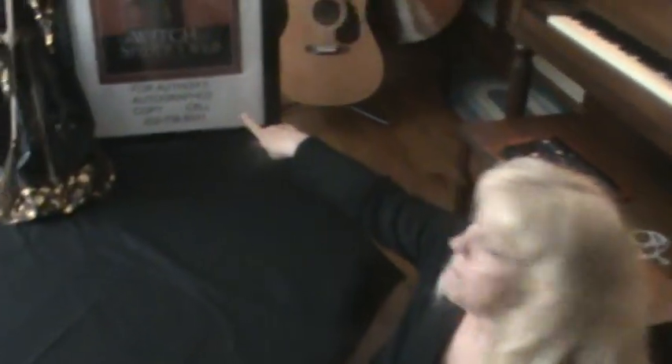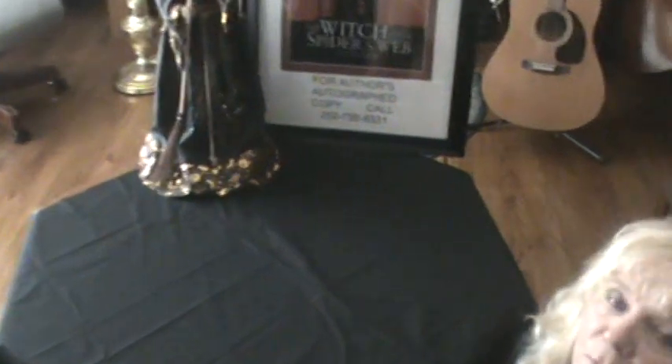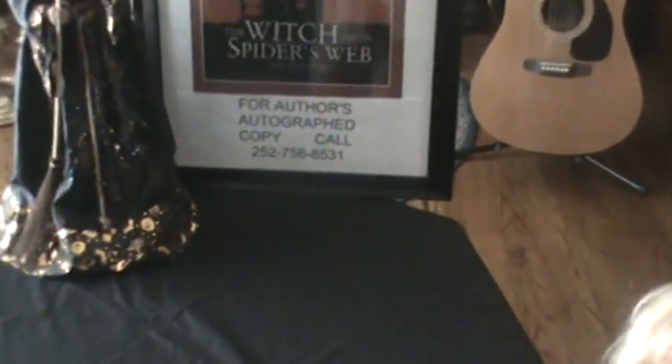You can see other string tricks and watch me tell the story of the witch and the spider's web if you click on the top. If you would like to buy the book, 'The Witch and the Spider's Web,' and would like an autographed copy, call this number. Thank you for listening.